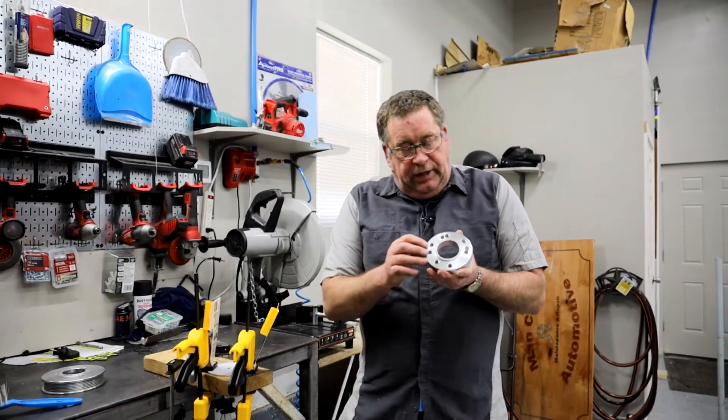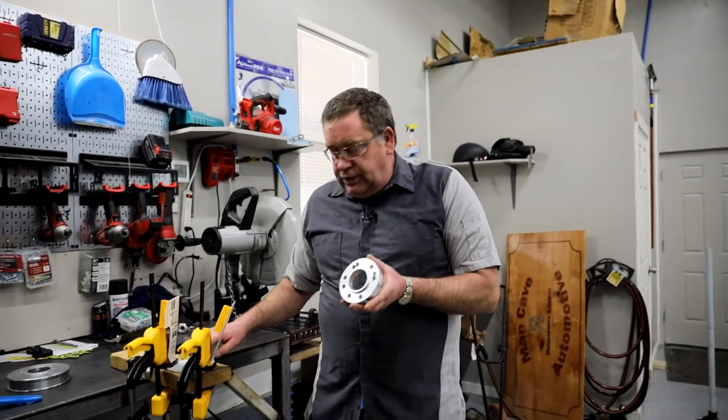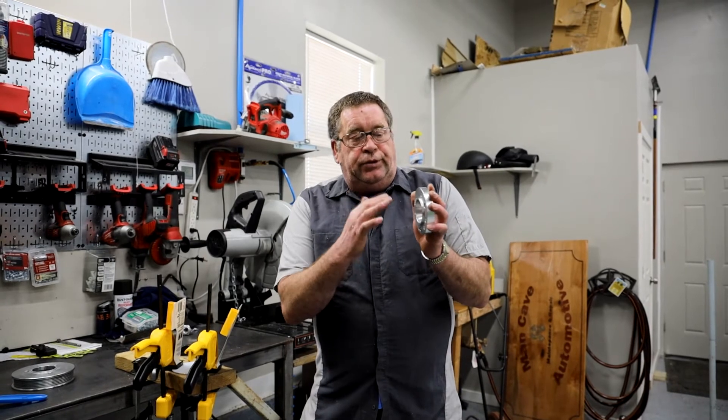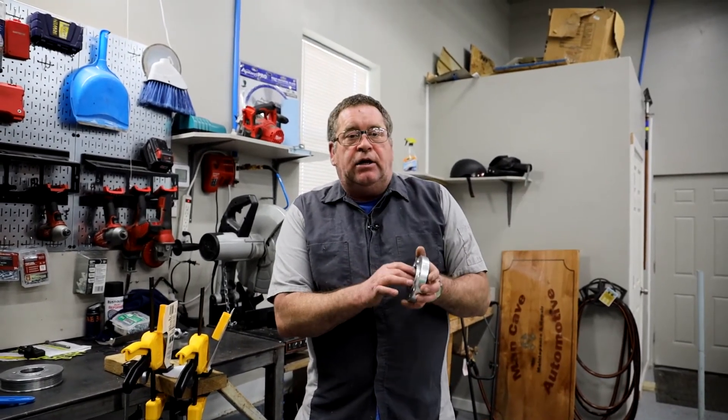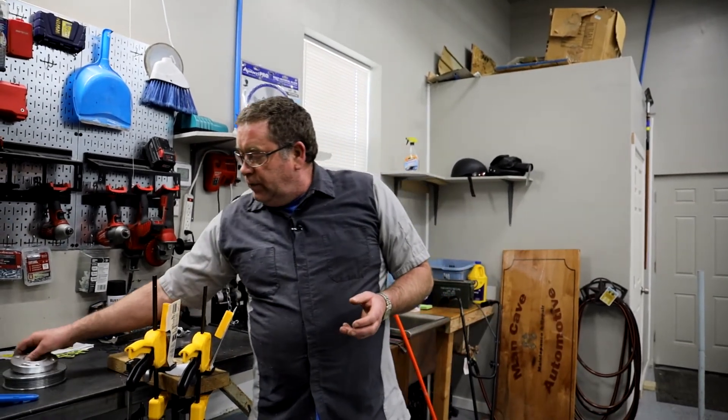The next thing I will do is route this flush with this adapter and then we will start to turn this down until it hits exactly in line with those pulleys. I will put all the part numbers for everything that I used in this video. Thanks for watching.